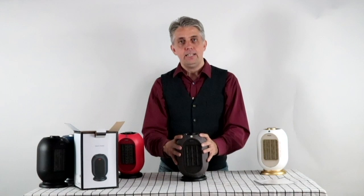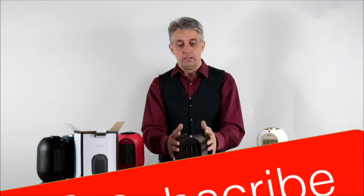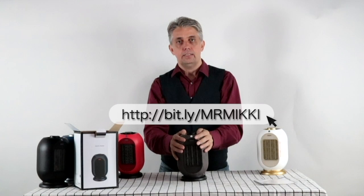If you want to find out more about the Mr. Miki Mini Space Heater, have a look at the links below and find out more information. Thank you very much for following our channel — come back for more reviews, and don't forget to click the like button. Thank you very much.